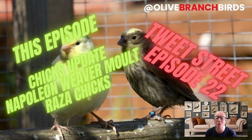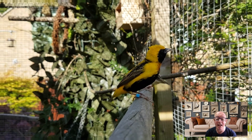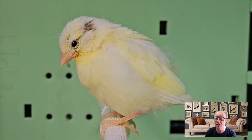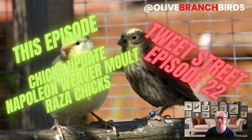The Napoleon Weaver is going through his molt so another week on you'll see a little bit of a difference. We'll also go back and look at the Raza chicks and see how they're getting on — we were hoping they were going to be fledging. They did, and we were hoping to have some hatch. Stay tuned.